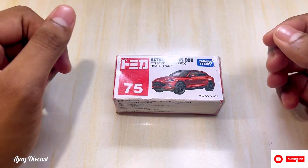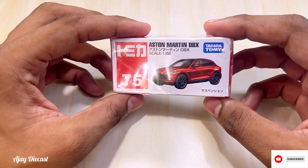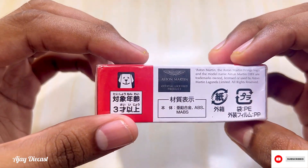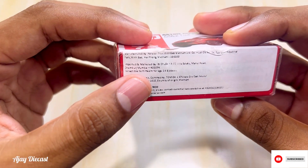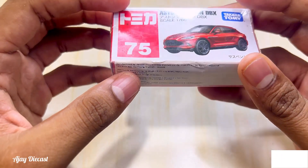Hi guys, welcome back to the channel. Today we have with us the Aston Martin DBX from Takara Tommy — you can call it Tomica. This is an official Aston Martin licensed product, imported and marketed by Wizplex only.